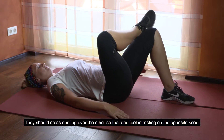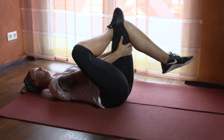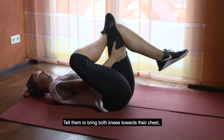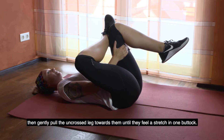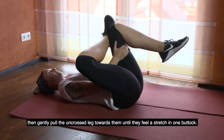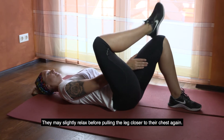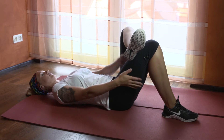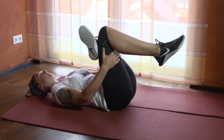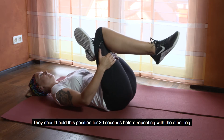They should cross one leg over the other so that one foot is resting on the opposite knee. Tell them to bring both knees towards their chest, then gently pull the uncrossed leg towards them until they feel a stretch in one buttock. They may slightly relax before pulling the leg closer to their chest again. They should hold this position for 30 seconds before repeating with the other leg.